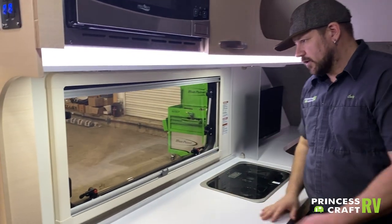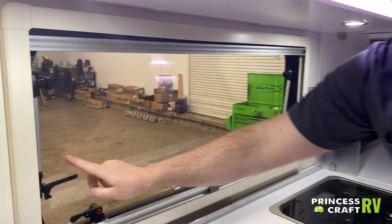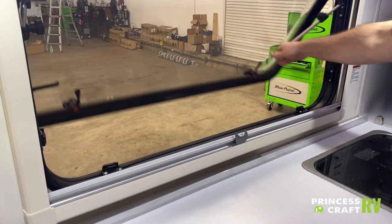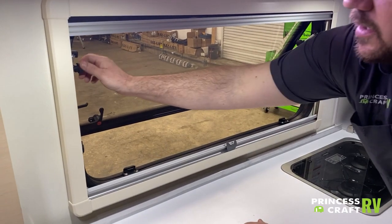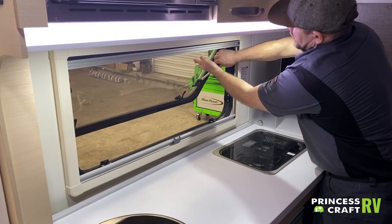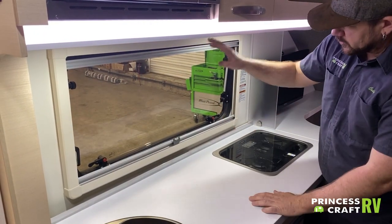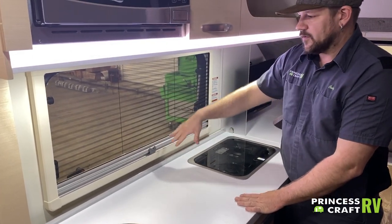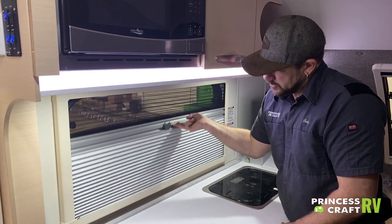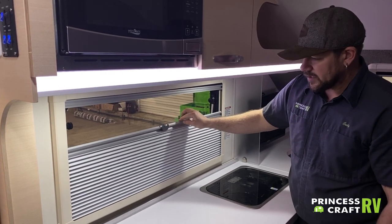Behind the sink, we have a window. All windows in this trailer open the same way — rotate the two black latches; if there's one with a red button, push that button in first, then rotate. To secure it open, each strut has a lock knob you turn. When closing, turn your knobs and support the window so it doesn't slam shut. For windows with the red button, push the button again to close. All shades are day-night shades: the day screen is like a bug screen for a nice breeze, and the night shade raises up. The two shades can be clipped together with the provided clip and separated by pulling slightly on it.